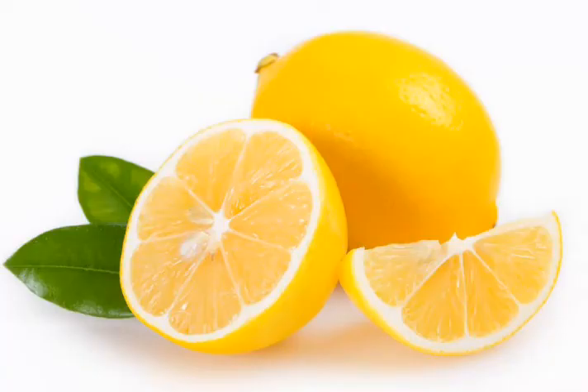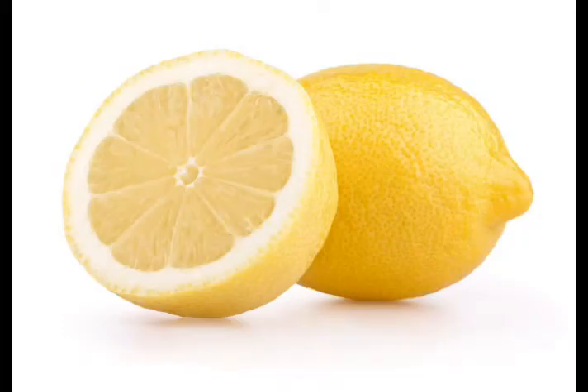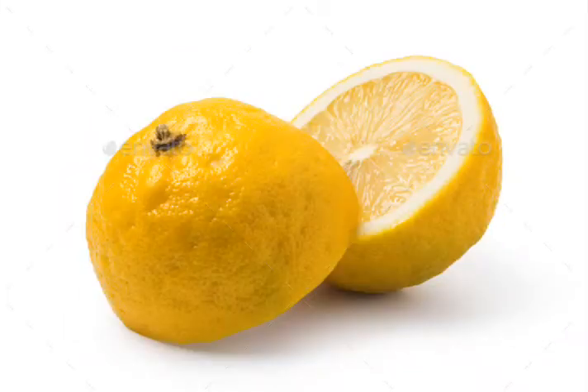You know that lemon has a lot of benefits in terms of health, DIY, beauty, and also cooking. But today I'm not going to talk about those things. I'm going to talk about a very different thing which maybe you didn't know, so today you are going to know all about it.